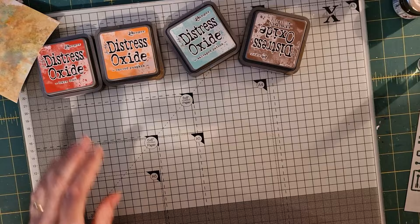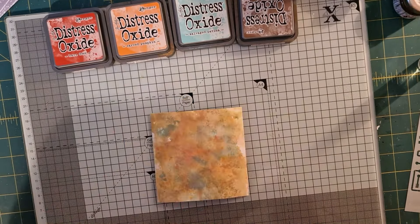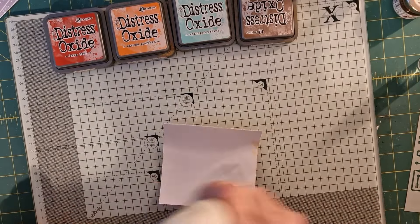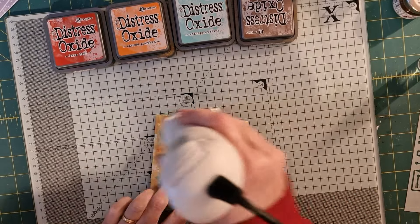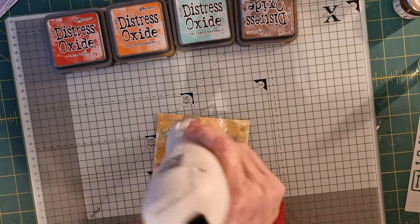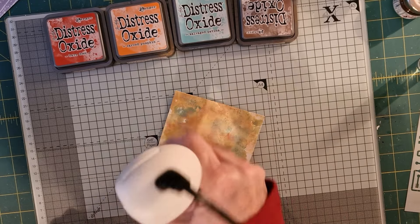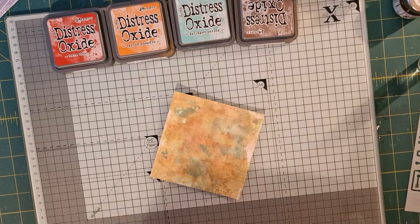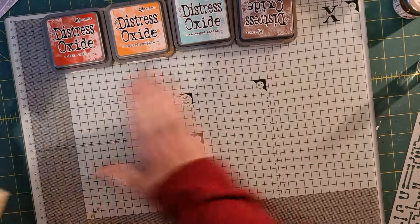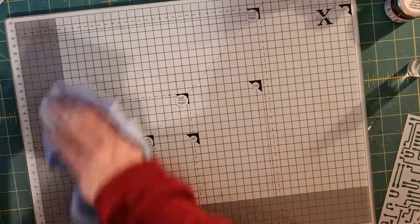Excuse me, I do apologise. I'm just going to give this a blast with the heat gun to dry it — forgive the noise. I think that's relatively dry. Now what I'm going to do is use my stencils and do a little bit of mixed media. I need to make sure this is dry. I'll set these over here for the moment because I will be using some of those later on but not now.